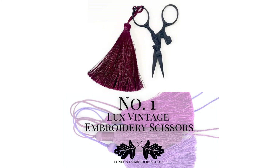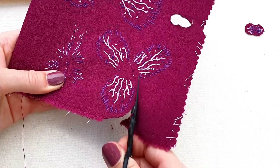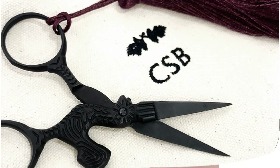Up first we have our luxe vintage embroidery scissors, which have this really cute little hen design and come with a silky feeling tassel, so they are always very easy to find within the sewing bag.